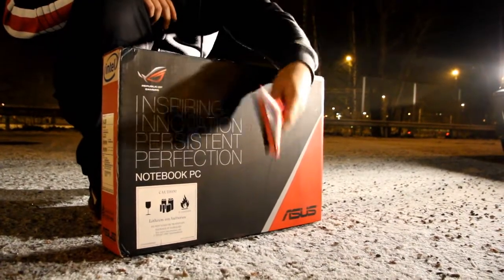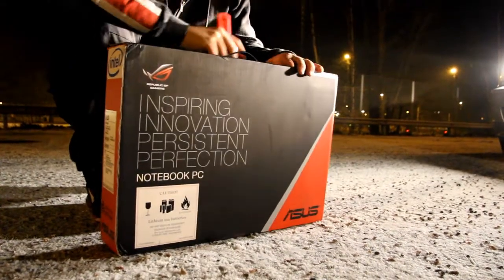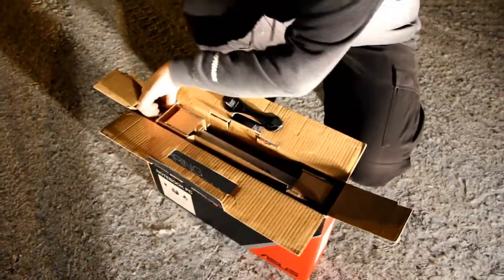I have nothing else but this scraper for scraping your windshields out of ice, and I'll just open the package with this. Okay, so here are the contents of the package.